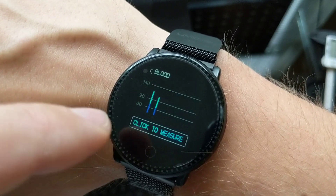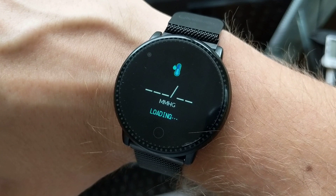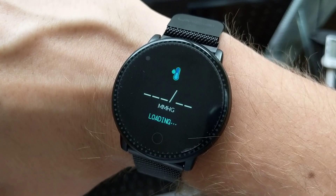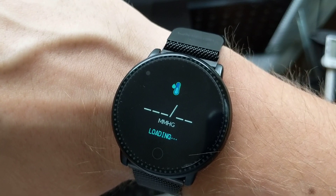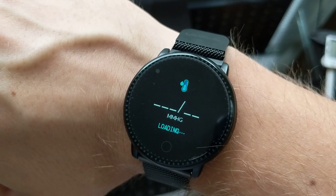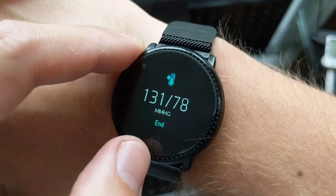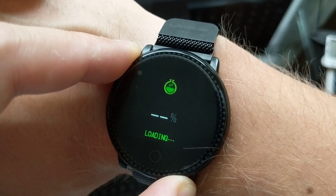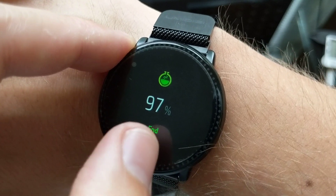Let's also test the blood pressure — check that. And then the blood oxygen measurement. That's the two measurements done. 97% blood oxygen — not dying yet.